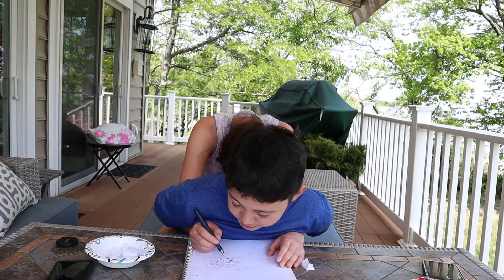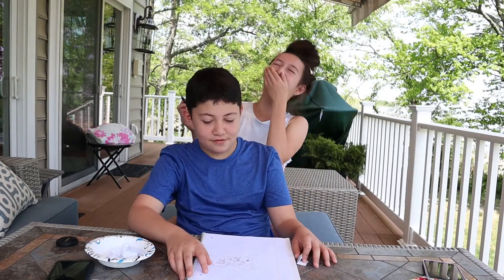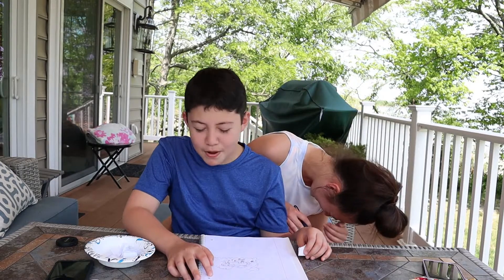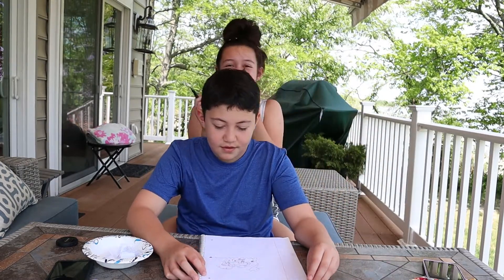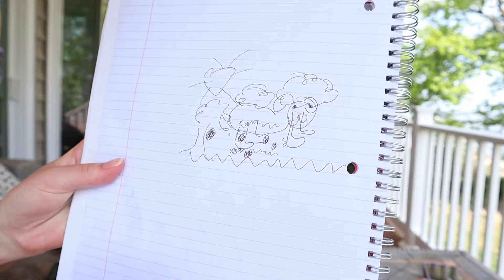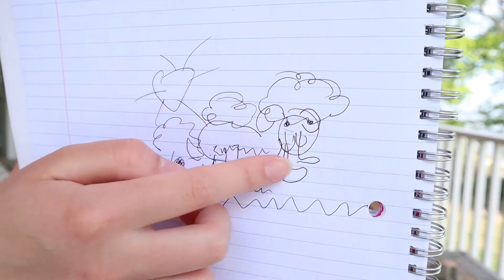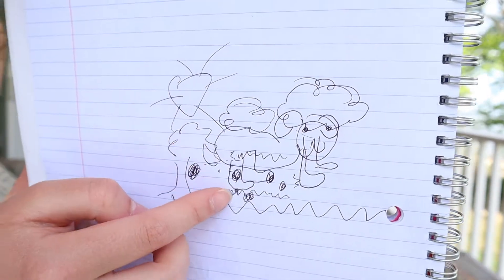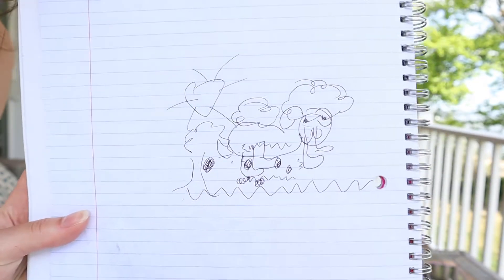You should have just called time! All right, the spots are like way off and that kind of looks like the ocean, but I'd give that a solid C. It's kind of Picasso style — you can kind of tell what it is!